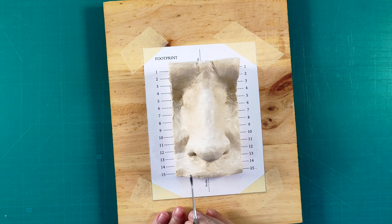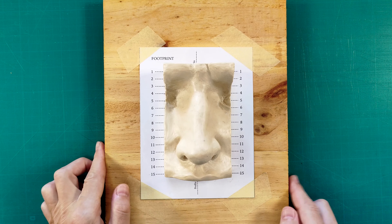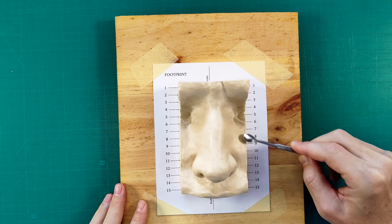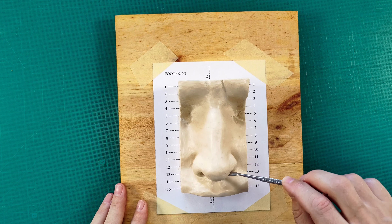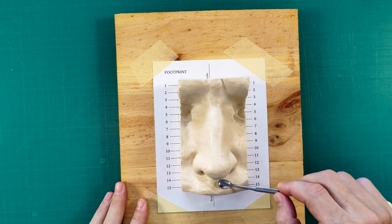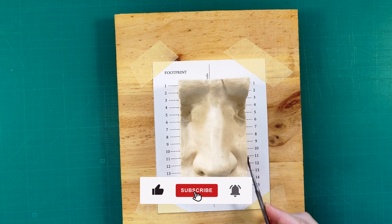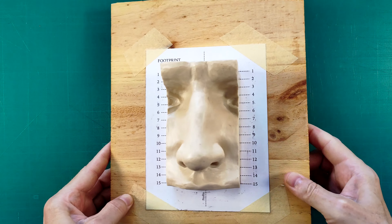You may wonder if using a paper template is necessary. The answer is: it is not. You can sculpt a nose model freehand without any templates if you have some previous experience in sculpting. The beauty of this template is that even a complete beginner can make a sculpture of a nose that looks realistic, symmetrical, proportionate, and has correct anatomy. The purpose of this exercise is not to become a professional sculptor, but to make a very good model for drawing from life. Of course, if you are interested in sculpting, I would strongly advise you to repeat the same sculpture at a different scale and without a template. This way, you will not only learn proportions and construction of a nose, but also work on your measuring and sculpting skills.